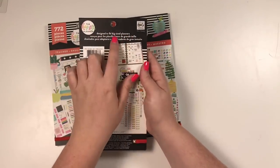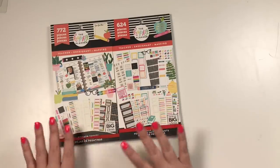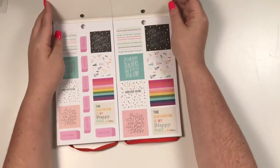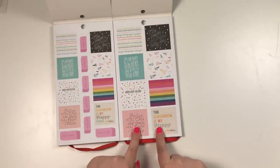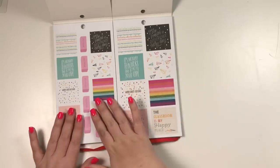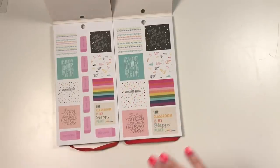Be sure to look on the back and make sure that you're buying the right size. These two are super similar, just different sizes. Right off the bat you can tell these are the same sticker book but for different size planners. The box stickers in the classic also fit into the monthly box stickers on any classic Happy Planner, and in the big they fit in the monthly boxes of any big Happy Planner.